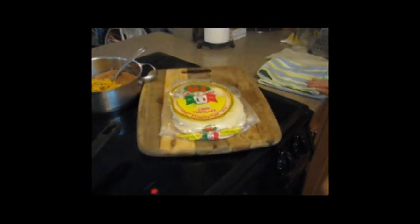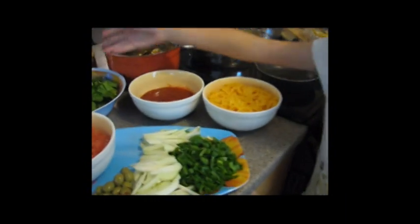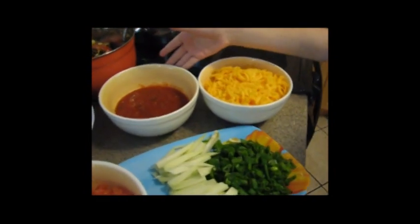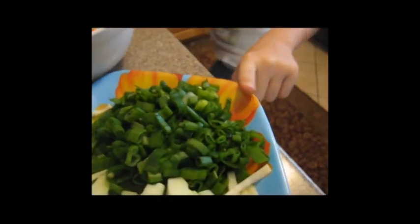First you fry the corn tortillas, and then we've got some beans as toppings. Here are the rest of our toppings: we like salad, tomatoes, green olives, cheese and salsa, and then we like this squash stuff and green pepper.